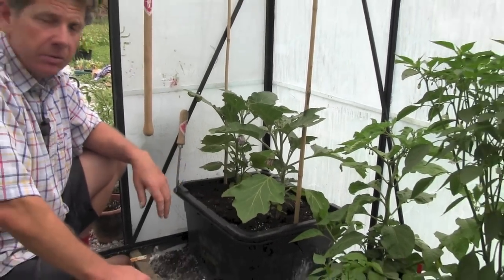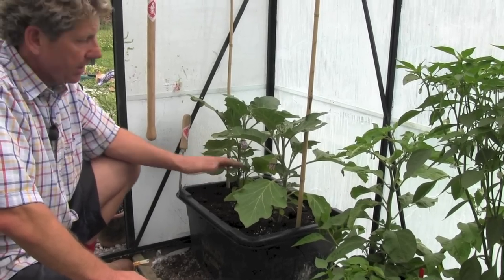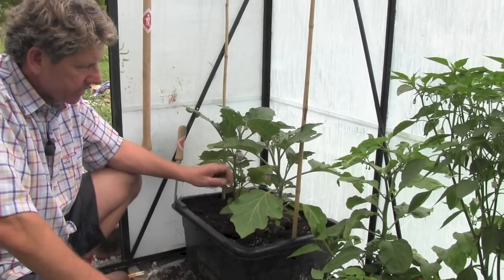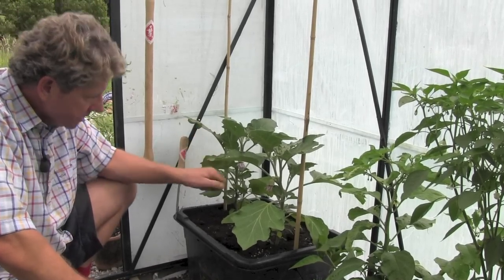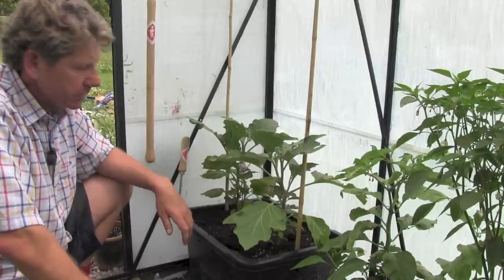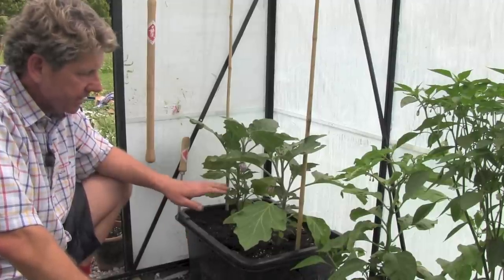I find they have very few problems — quite easy to grow. When you've got flowers on, sometimes it's worthwhile getting a soft paintbrush and just transferring pollen from a couple of the flowers, as they can sometimes be a bit reticent to set seed.